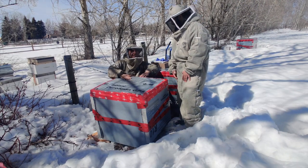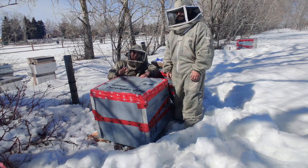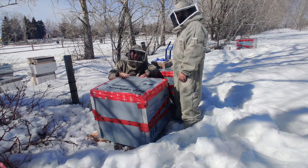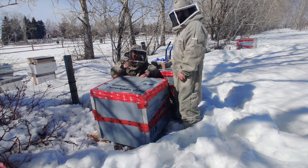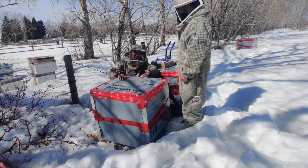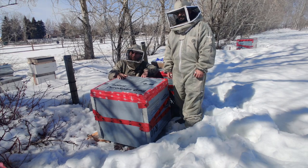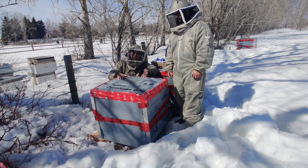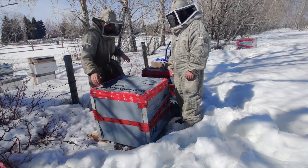Alright, let's get to it. As we all know, we have two hives left out of the twelve, so we're gonna do everything we can to keep these guys alive. We got some Apivari strips, gonna put them inside, give them some pollen patty, some Api Pasta, and maybe do a little bit of a cleanup. Before the snow melts we can't do much, so let's get to work.